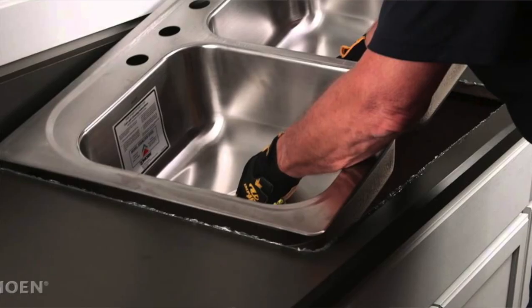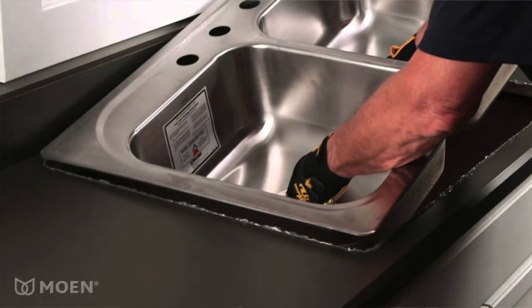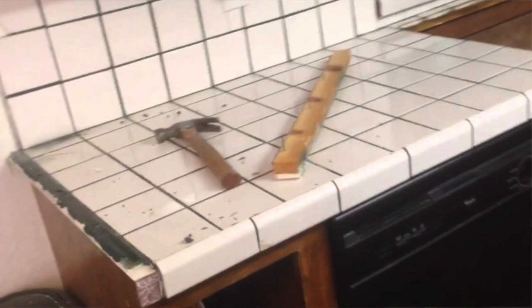If you have a stone countertop and a drop-in sink, chances are very good that what you've got is referred to as a rough cut. In other words, it's not a very perfect rectangle and it's not a super polished edge. So if we were to pull that drop-in sink out and expose what's underneath, it might not be pretty. If you have a tile countertop, it's going to be very difficult to undermount a sink because you may very well end up chipping away some tile.